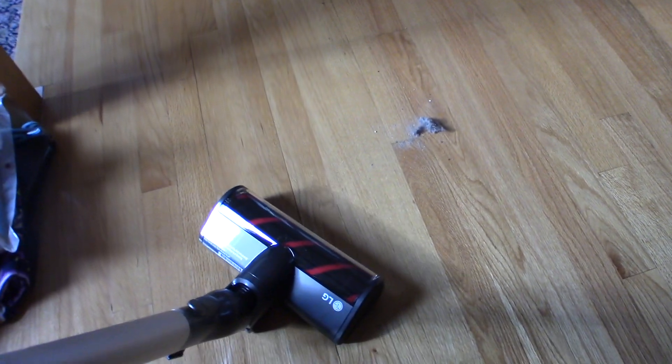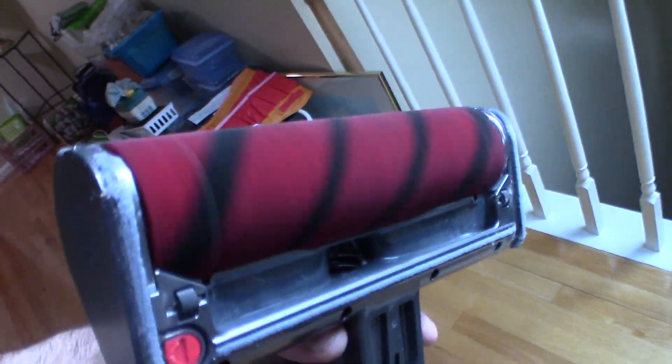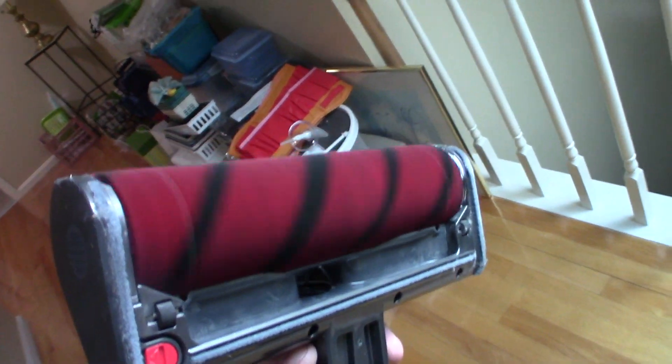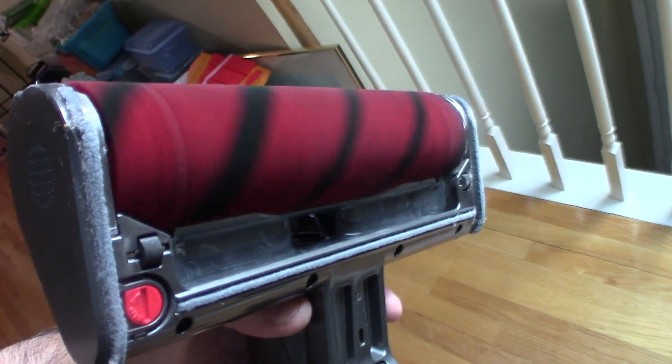Let's just pick up this dust here and see how it works with one pass. We'll put it on normal. And look at that — one pass, and that's awesome. That's the power of that brush. That brush is really awesome. You can see that brush just turning right around. It just swoops everything up and sucks it right in. This is really, really nice for hardwood floors, tile, any solid surface. This thing does a great job and Dyson doesn't do that.